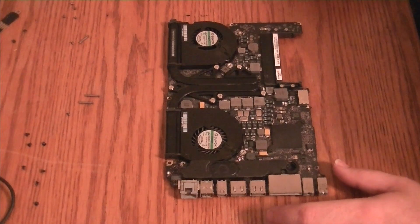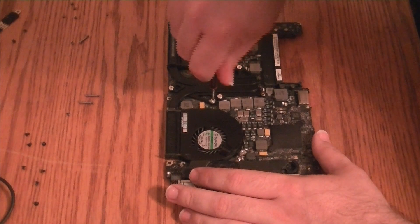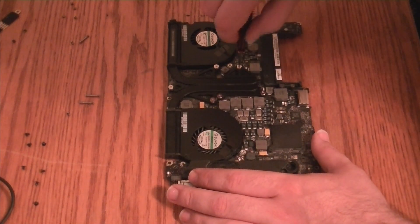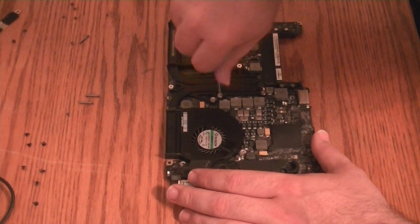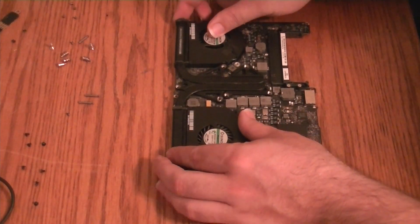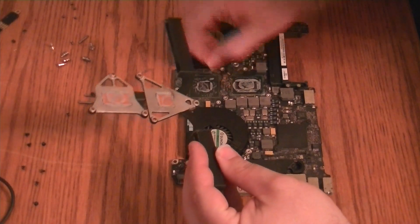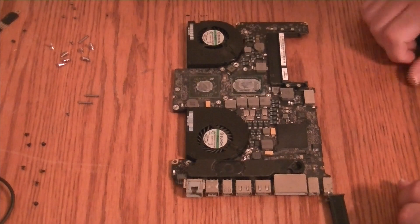We now have the complete logic board. What we're going to do now is take a Phillips head screwdriver and start loosening the heat sinks to clean them down and get ready to repaste. I'm just loosening them a little bit going around a little bit at a time, because I don't want to warp or damage anything. Once you have all the screws out, just lift and set the heat sink out of the way.